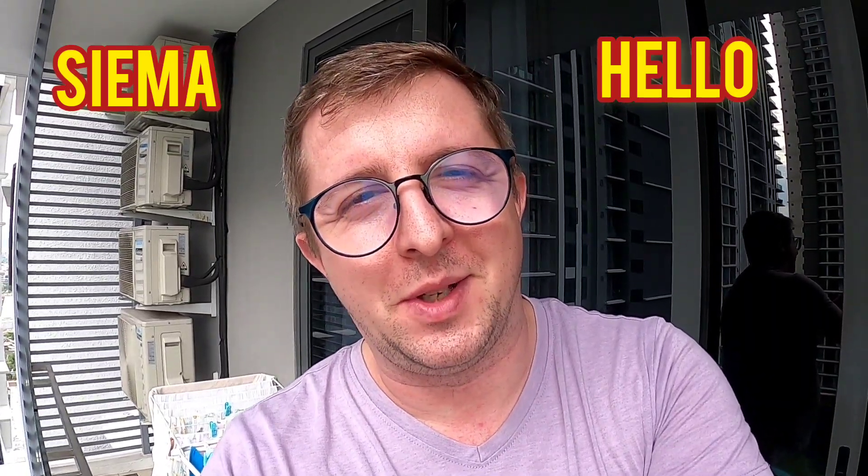Siema, it's me Piotr, welcome in the new video. Today I'm gonna show you a little bit of Polish cuisine since we bought some ingredients and I can cook something that we normally eat in Poland. Thank you so much for the last birthday wishes — it was nice to see so many of you comment under the video, thank you for the likes and for supporting.